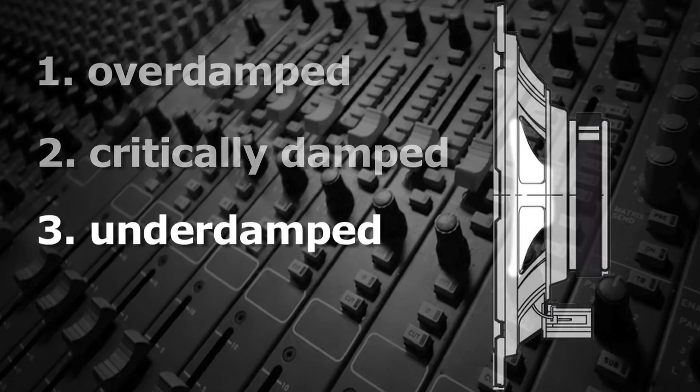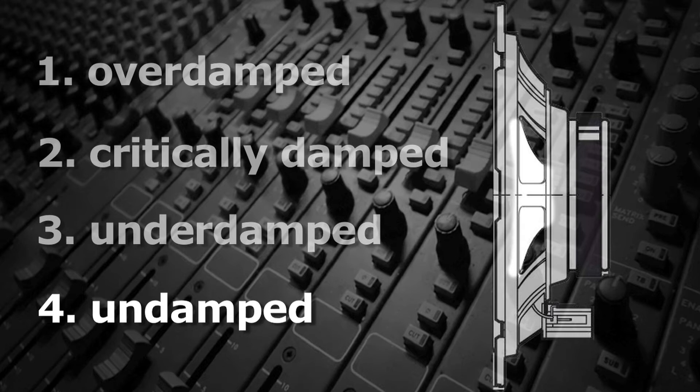Three, the speaker could be under-damped, meaning that it will oscillate for a while before returning to the equilibrium position. Or four, the speaker could be undamped and actually oscillate at its resonance frequency.